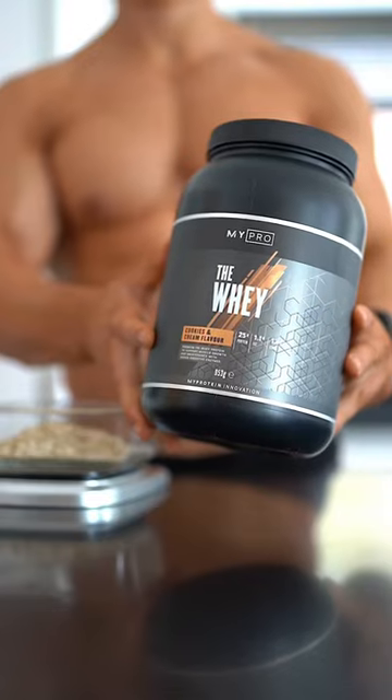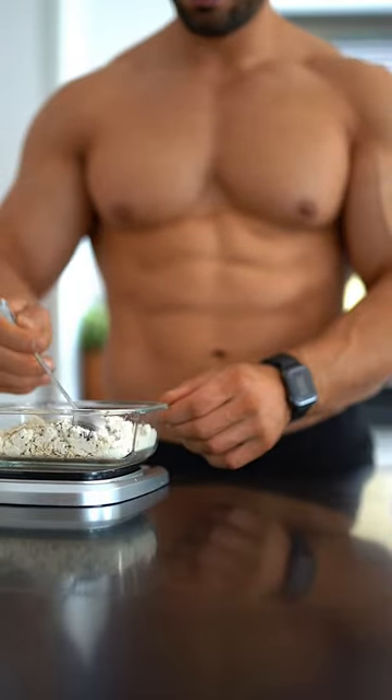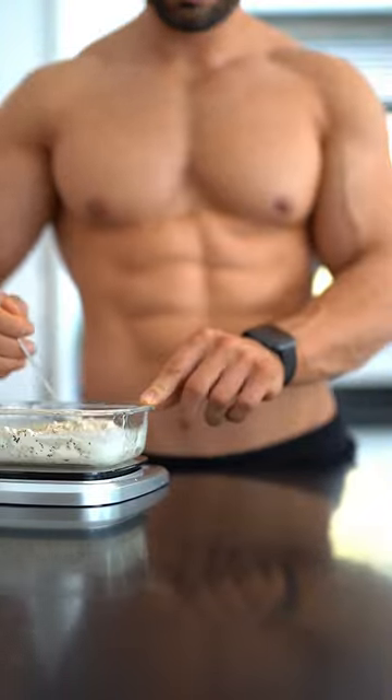Grab yourself 60 grams of jumbo oats, 40 grams of Whey by My Protein — I went cookies and cream, absolutely delicious — and 5 grams of chia seeds.